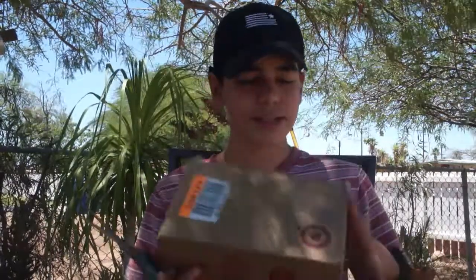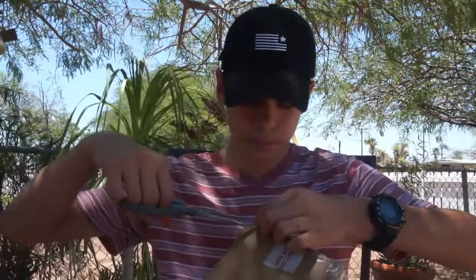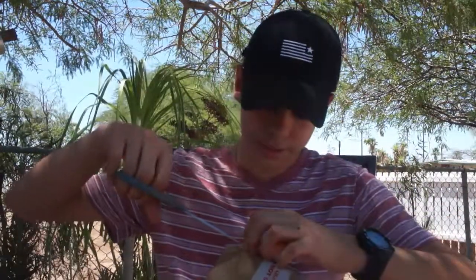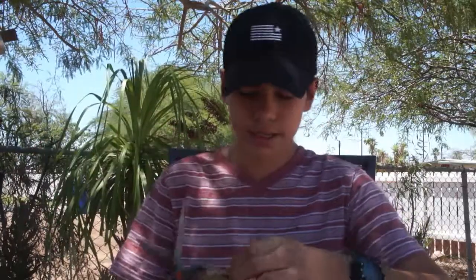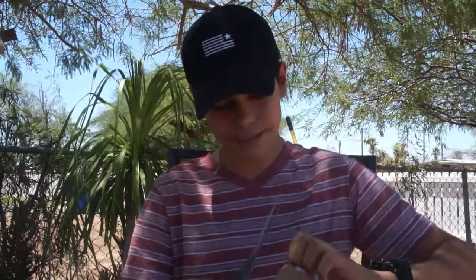I think this person packaged it in a Target box, which is pretty cool. They put a lot of tape on this too. This thing is from Snyder, Texas — are any of you guys from Texas? That would be cool, maybe you guys know this dude who sold this to me.